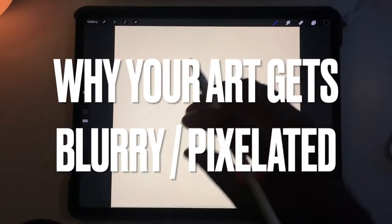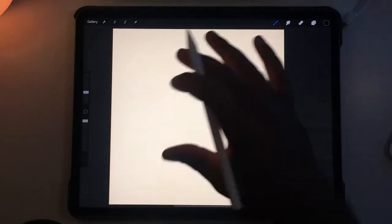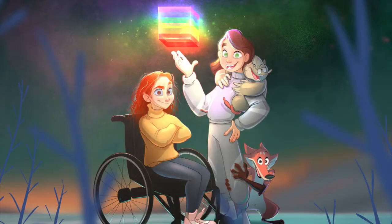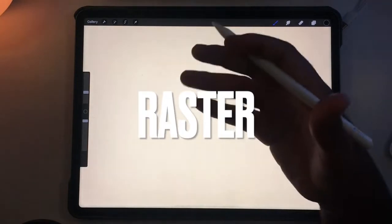This is why your artwork can be blurry on Procreate. The canvas I always use is 3,000 by 3,000 pixels at 300 DPI — it works really great for me, and I even do professional client work with this size. Procreate is a raster program, so it's different from a vector program.